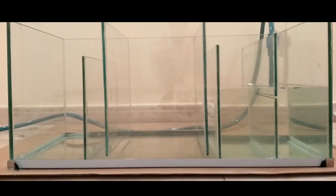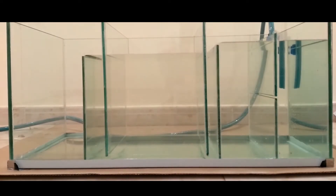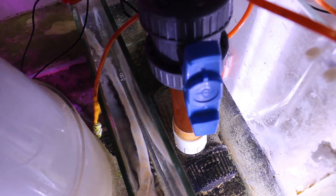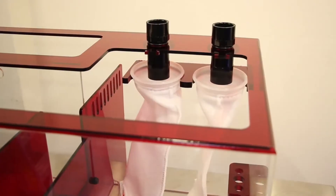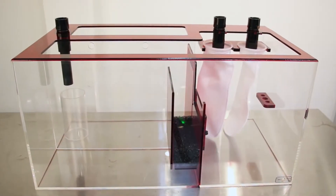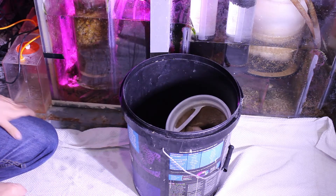The sump has different sections separated with baffles. This keeps the water level stable, which is very important for a skimmer to work correctly. A basic sump can have only two sections — a skimmer section and a return section — with a bubble trap between the two sections to prevent macro bubbles from going to the display tank. The return section has a return pump that pushes water from the sump back to the tank. Many sumps have a sock and cup holder at the first section, where the water is drained from the display. These are useful to polish the water and trap large particles before they break down.